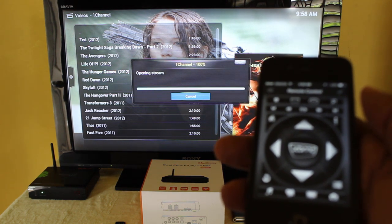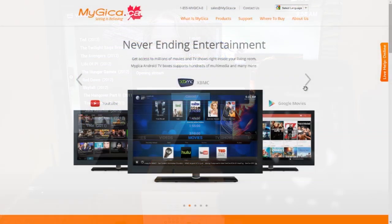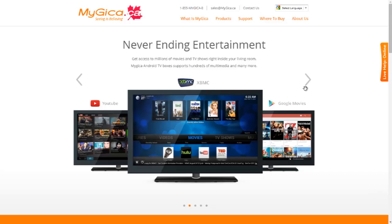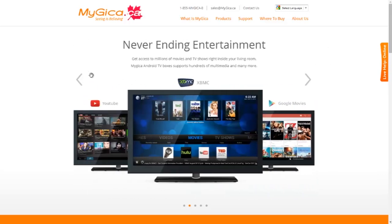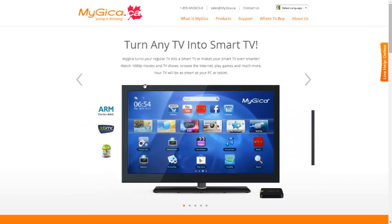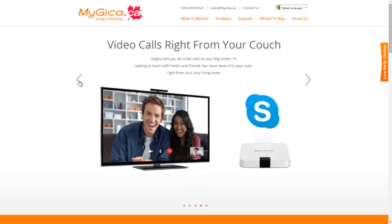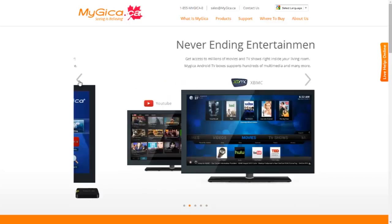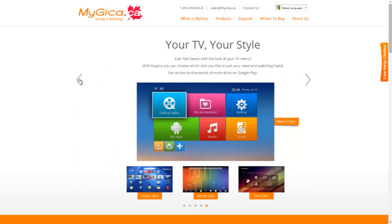So there it is in action. Here we are at MyGica — a company that gives us the Android box, and with it we get XBMC, which gives us our open source multimedia solution for viewing videos, movies, TV shows, music, and photos — but mostly used for TV shows and movies.